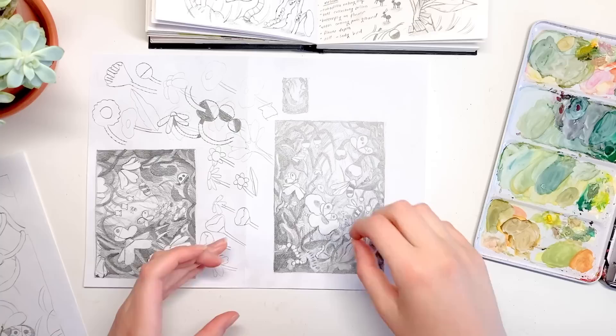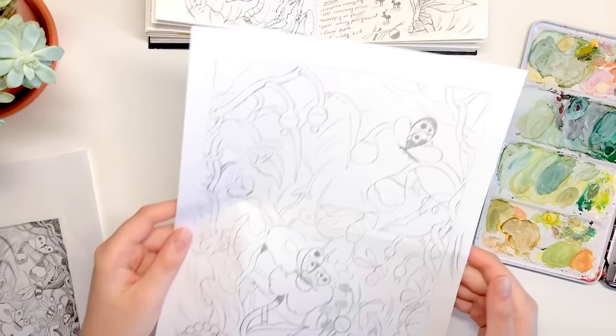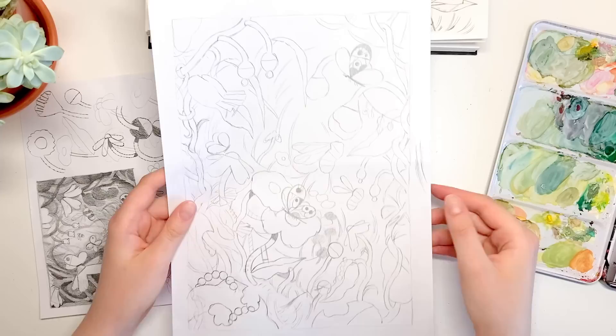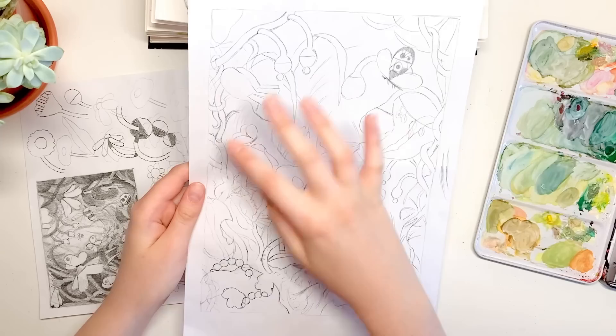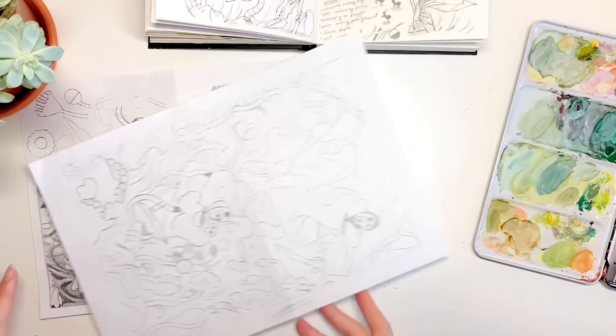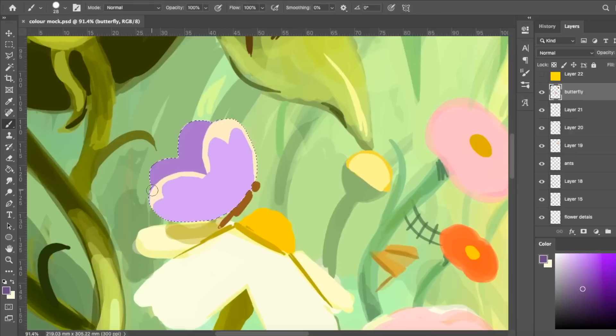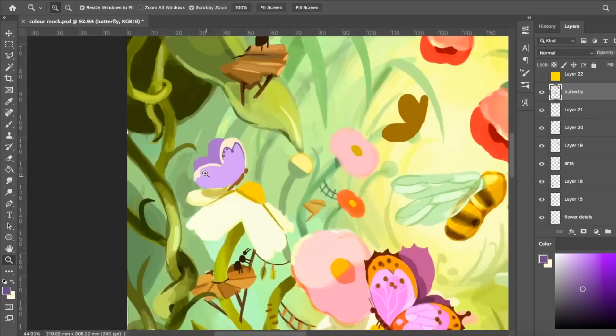I decided to trace it out a bit bigger to get a better sense of the scale, because when you draw things smaller, what seems like a tiny gap becomes a really big gap when drawn larger. So I drew it bigger, tried to fill in all the awkward gaps with extra vines and plants, and then took it into Photoshop where I colored it in. I'll show you a little bit of that process — I know I go into way too much detail on the color mock.